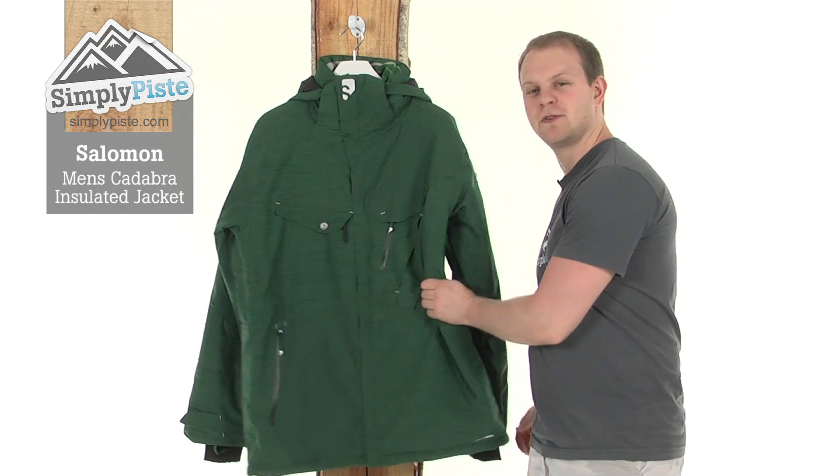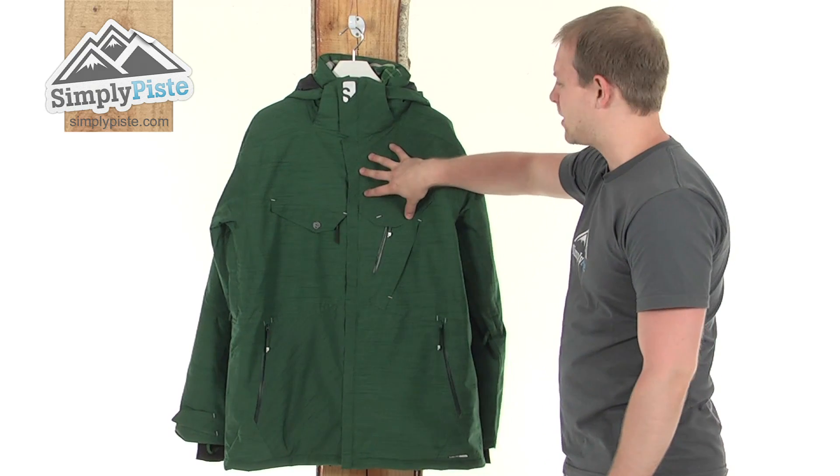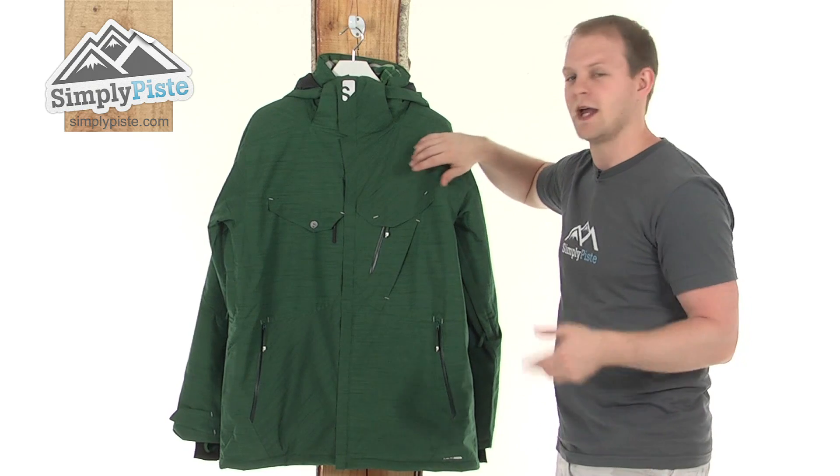As the name suggests, it's extremely insulated — it's got a Primaloft insulation inside. On the outside, we've got a Klima Pro material, which is really hard-wearing, but also perfect for when you're out skiing or snowboarding, because it's breathable and waterproof.